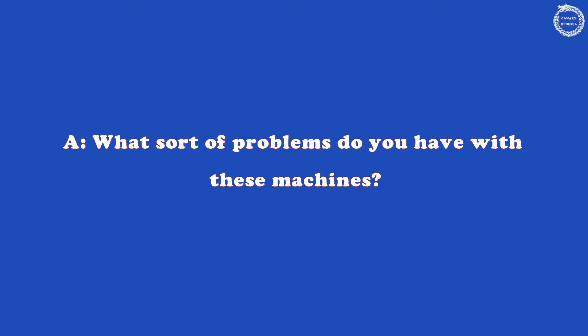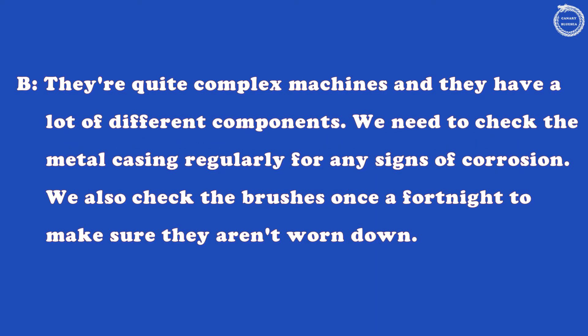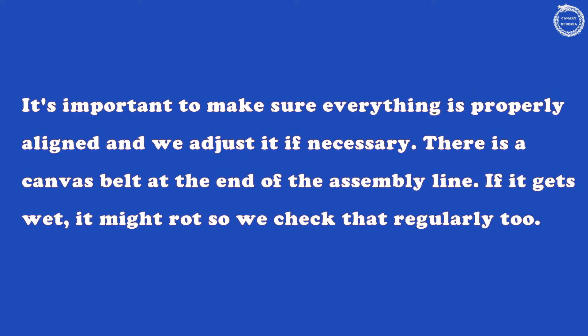What sort of problems do you have with these machines? They're quite complex machines and they have a lot of different components. We need to check the metal casing regularly for any signs of corrosion. We also check the brushes once a fortnight to make sure they aren't worn down. It's important to make sure everything is properly aligned, and we adjust it if necessary. There is a canvas belt at the end of the assembly line.